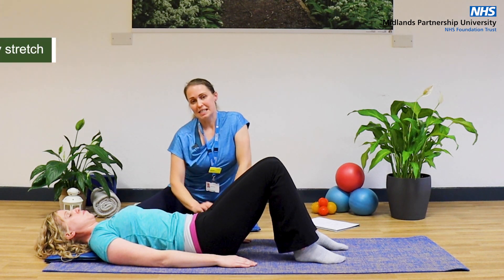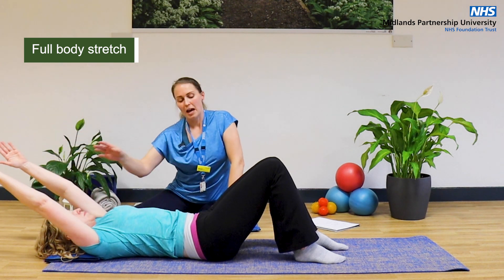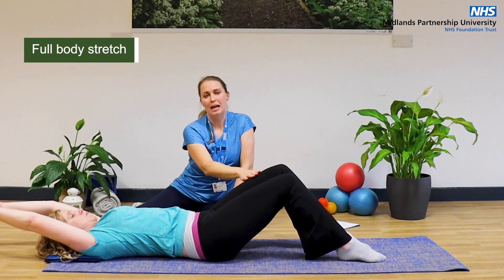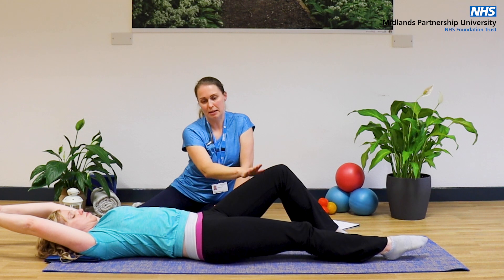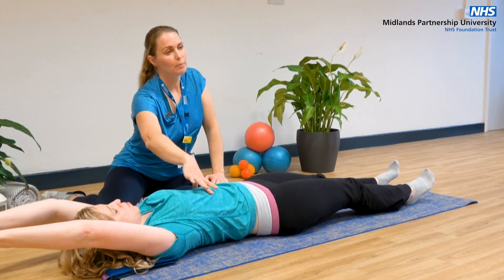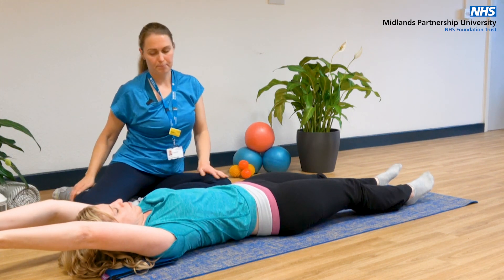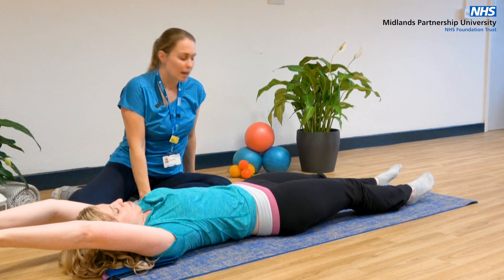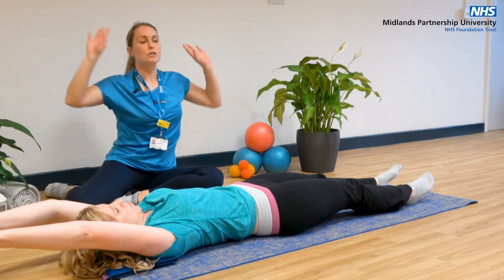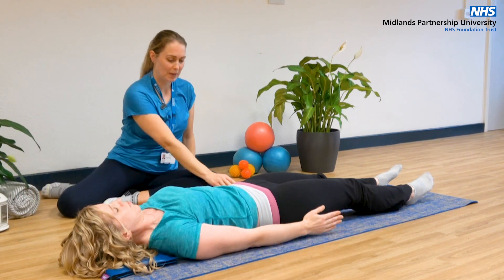From here, let's have a full body stretch. Take your arms up and over your head, then lengthen one leg and then the other down onto the mat. Just soften through your rib cage, feel that full length of the body, take a nice big breath in, and then breathe out. Bring those arms around and back towards your side.